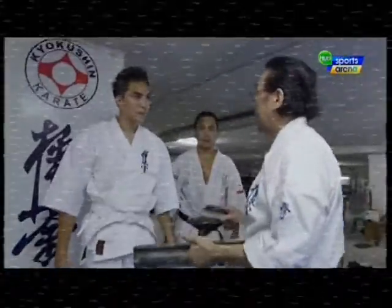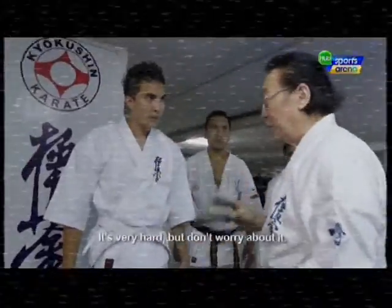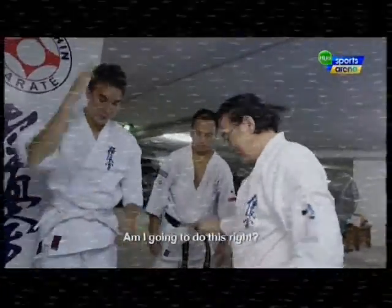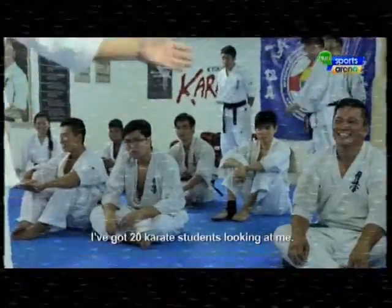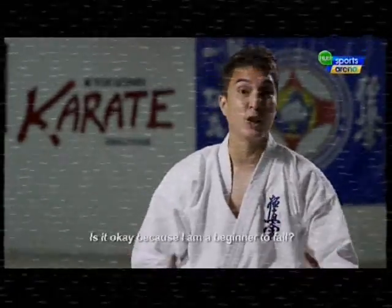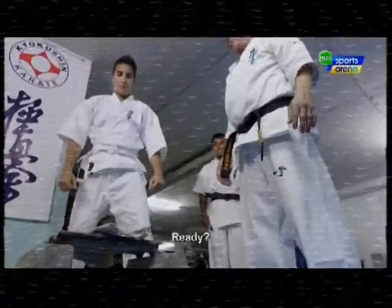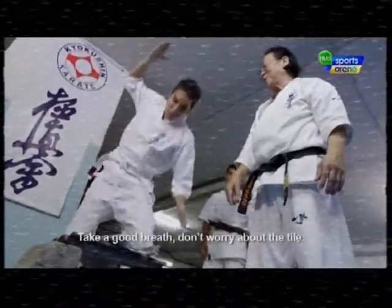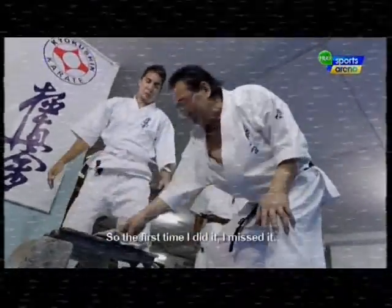I said, what am I going to do? It's very hard, but don't worry about it — when I say go, you go. I thought: am I going to do this right? I've got 20 karate students looking at me, and if I fail, is it going to be embarrassing? Is it okay because I'm a beginner to fail? The first time I did it, I missed it.